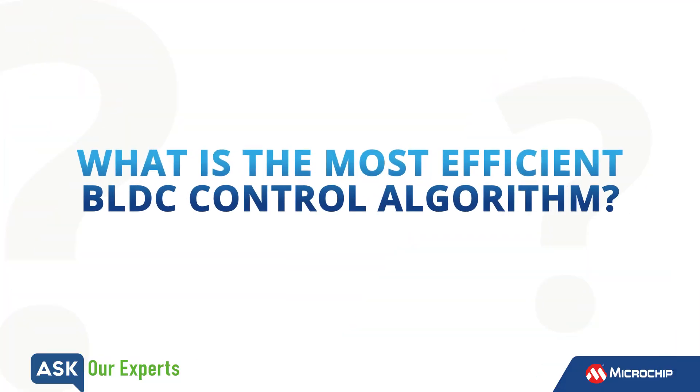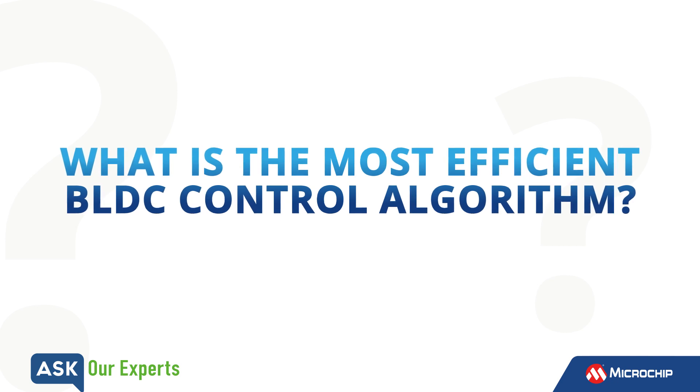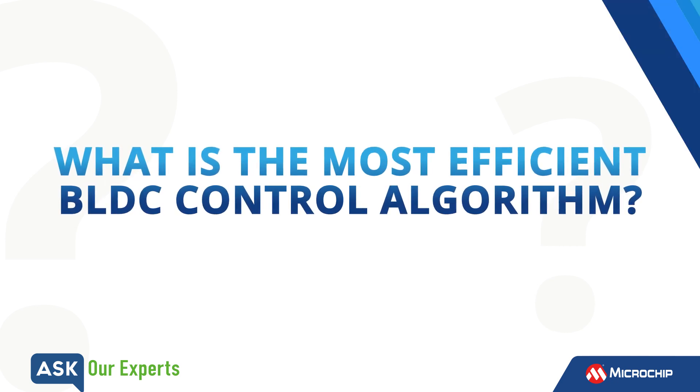Promet, we know that there are several algorithms to control BLDC motors. Which algorithm is the most efficient among them? Thank you, Ulysses. So BLDC motors, which are basically brushless DC motors, are gaining a lot of popularity nowadays for various applications. The reason they are getting this popularity is because they are very energy efficient and they are replacing brushed DC motors. And in some cases, they are also replacing AC induction motors because of their higher energy efficiency.